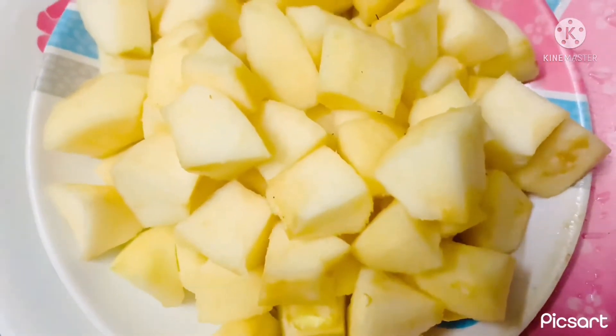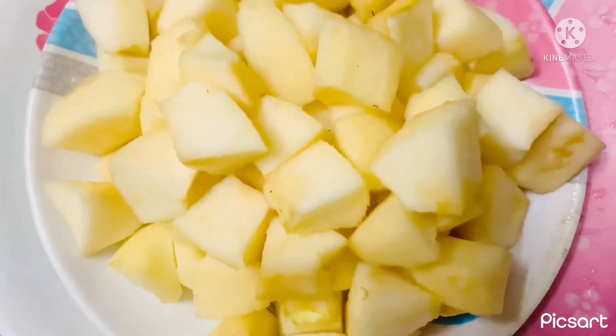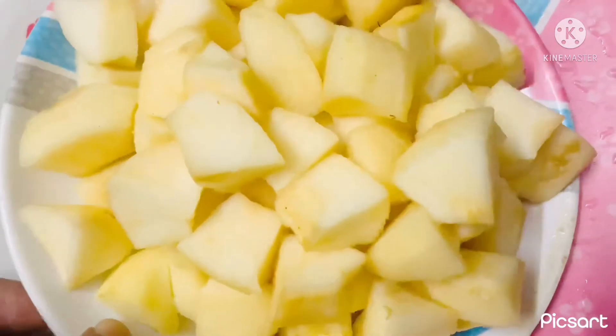Now I am going to use 3 apples. I am going to peel them and make small pieces in a plate.